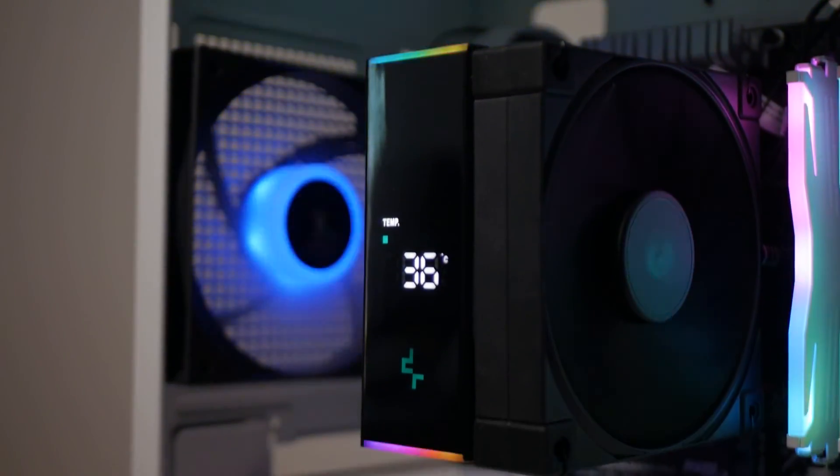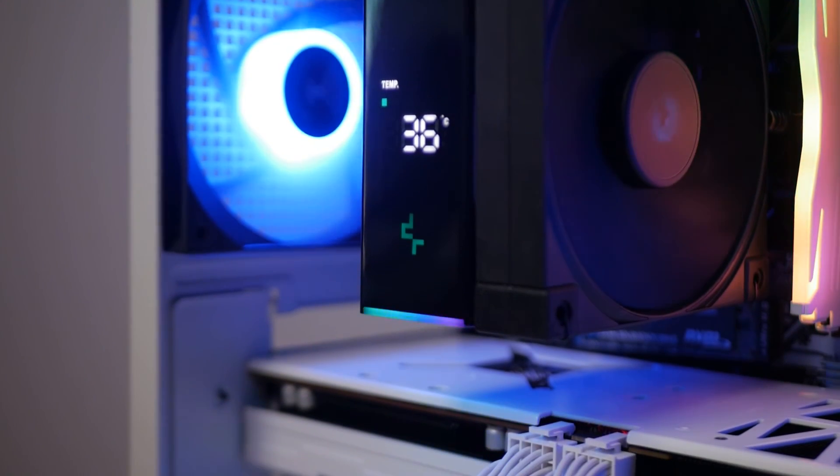That is all for today. What are your thoughts on Deepcool's digital screen — is it a gimmick or does it actually have its use? Comment below, and if you found this video helpful, hit that like button and subscribe if you want to see more CPU cooler reviews like this one. Once again, this is Brain of Jockard Summit — thank you and I'll see you in the next one.